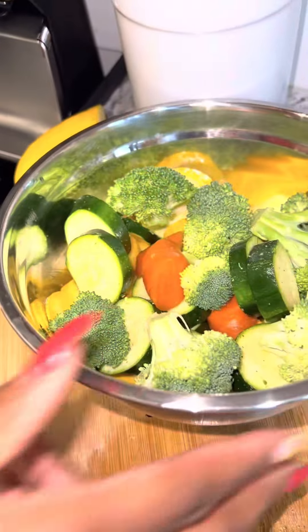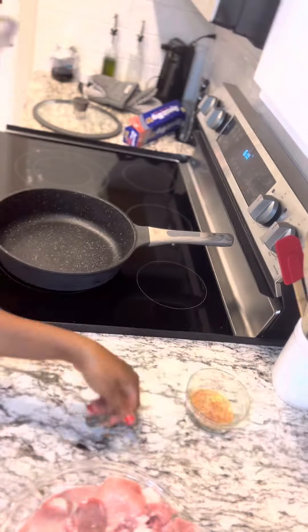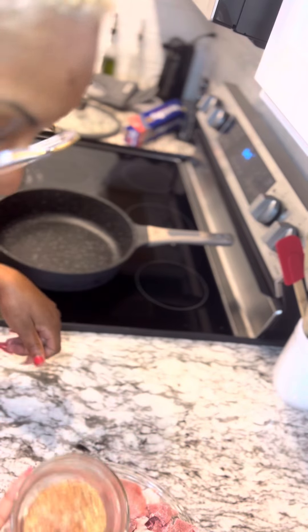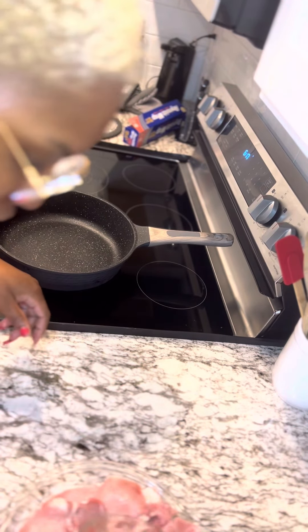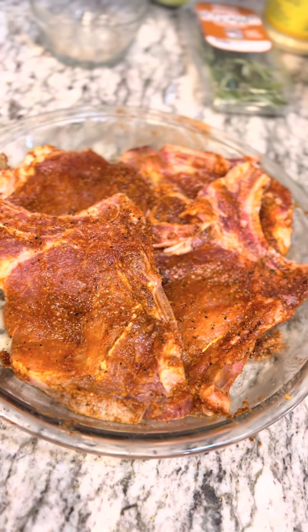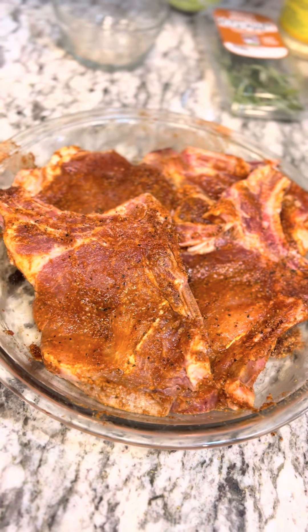We've got our vegetables all nice and chopped up and ready to go. Look at those pork chops, y'all. And now we're gonna season our pork chops and get them coated evenly. So now I've got my pork chops nice and seasoned and ready to go.